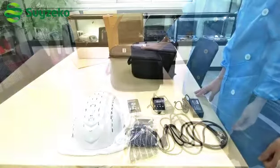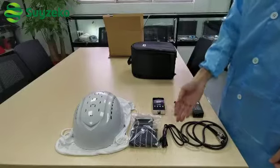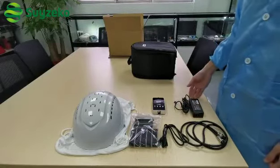To use the Net Referred Helmet, firstly you need to connect all the wires — the controller, adapter — like this.